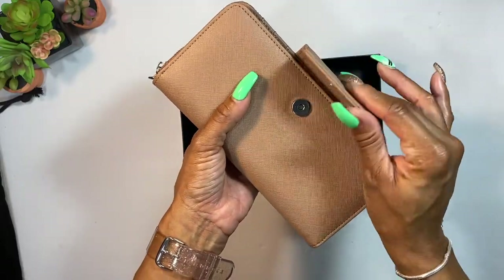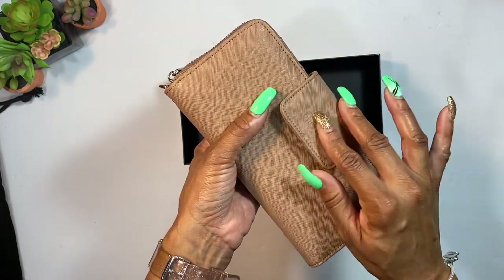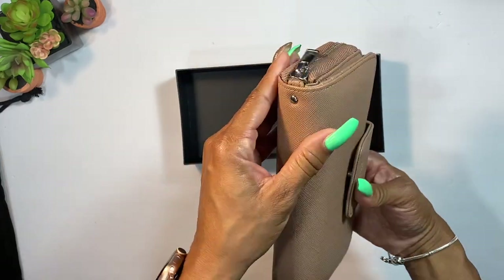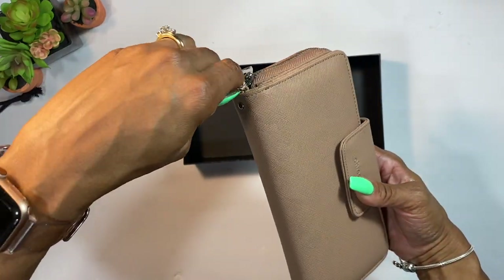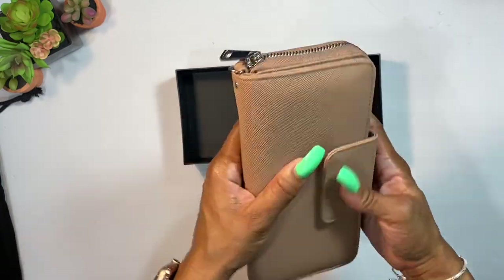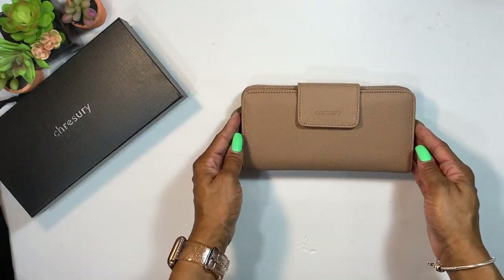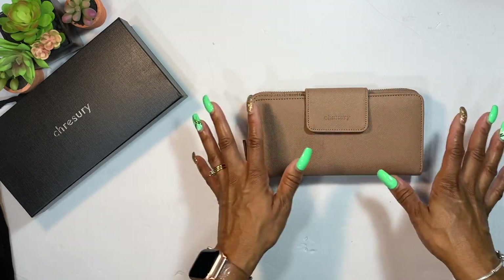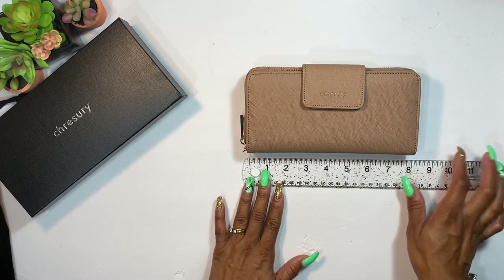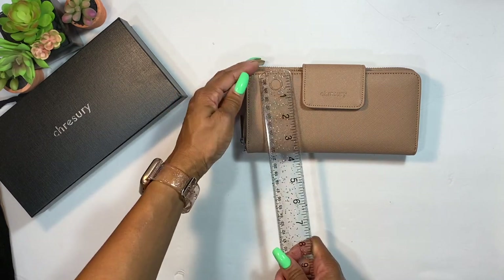The magnetic button closure snaps pretty securely — it kind of catches on its own. On the outside there is a little clip, and it does have a wristlet clip which I think is inside. You guys know I like to measure things because I'm a very visual person, so I'm going to show you the length, height, and width so you know exactly what size this wallet is.